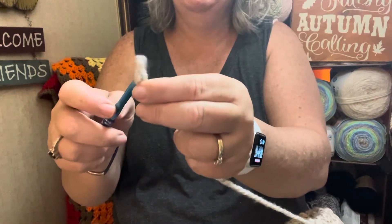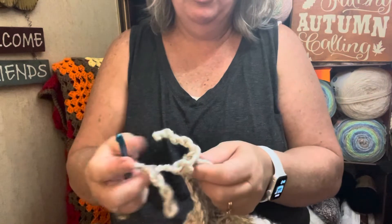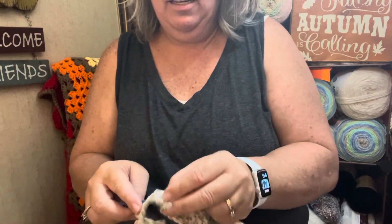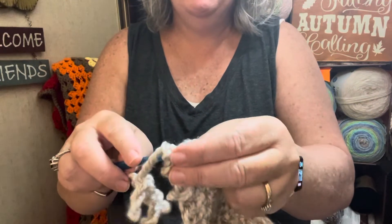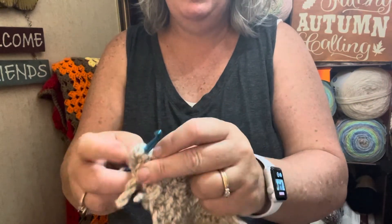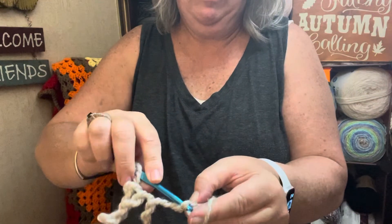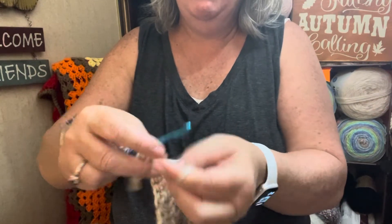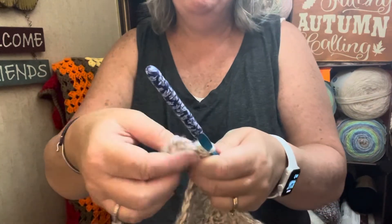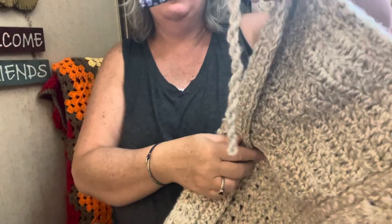Grab your hook. Come back down here to your single crochet. Slip stitch into the single crochet, right through the end of that loop. Give it a little tug, give this a little tug and a twist. And you have your fringe.